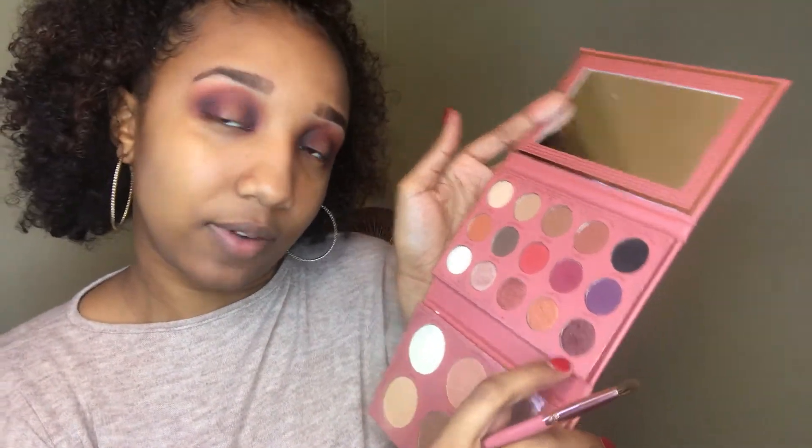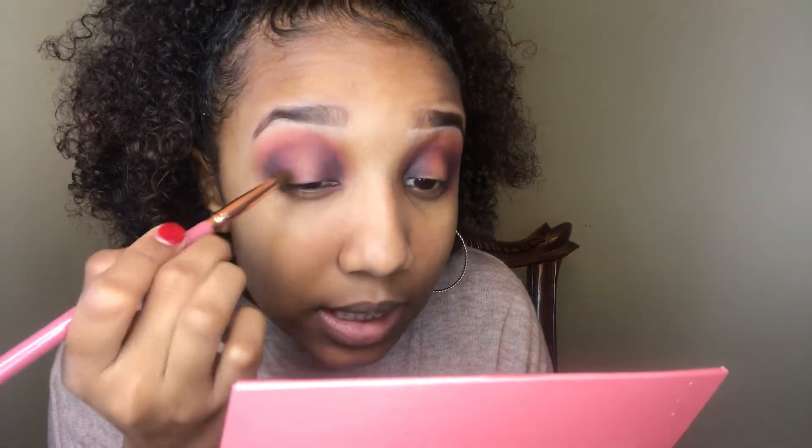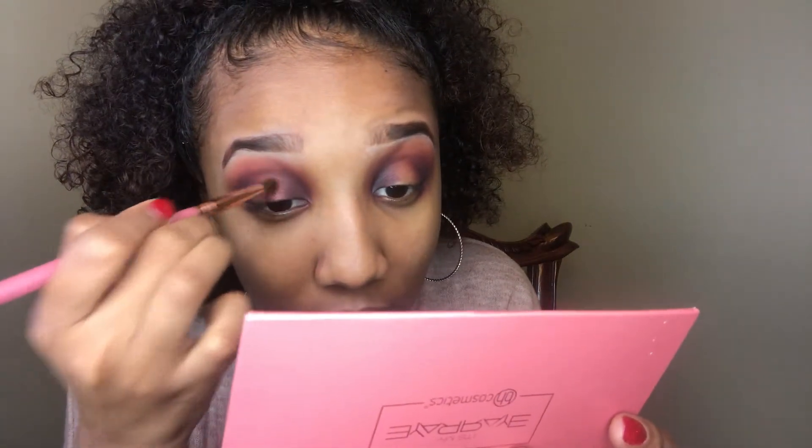Next I'm using It's My Ray Ray's number 7 brush and going into Passion right here. This isn't wet or anything, let's see. It doesn't really need to be wet, but I feel like it would really pack a punch if it was.